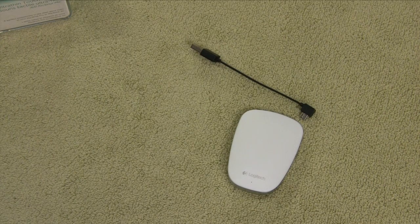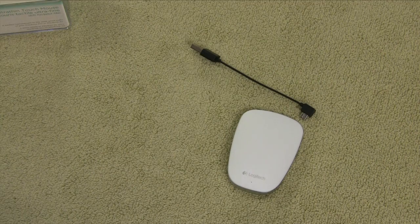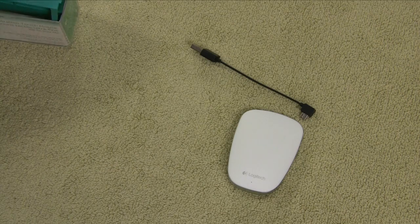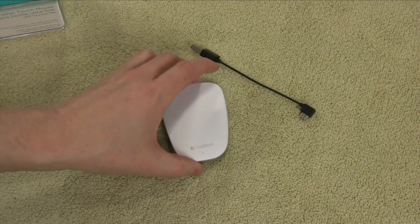Stay tuned. Like us on Facebook at facebook.com/geekwithglasses, follow us on Twitter at twitter.com/geekwithglasses, and you can find us on Google Plus as well. Like, subscribe, comment — let me know what you think about this mouse. If you have one, let me know how you like it. Stay tuned for a review video on how this mouse actually works. Thanks again and have a great day.